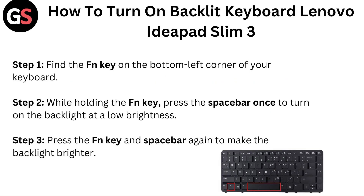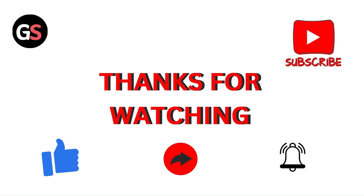Here are the basic three steps to do that. Step one: find the Fn key on the bottom left corner of your keypad. Step two: while holding the Fn key, press the Space Bar once to turn on the backlight at a low brightness. Step three: press Fn + Space Bar again to make the backlight brighter, as you can see in the picture as well.